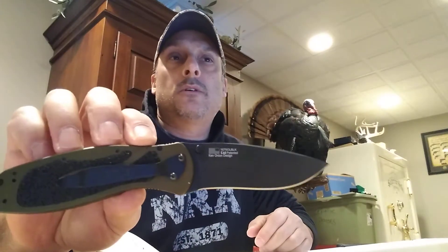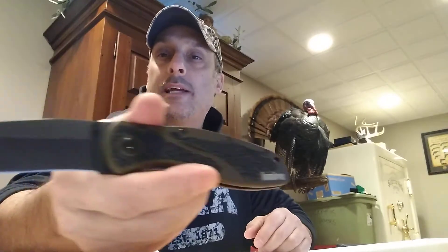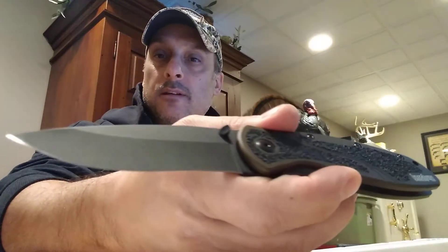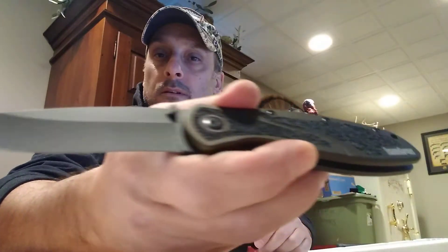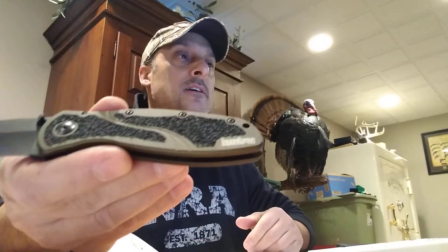It's running 14C28N steel, and like I said it has a DLC black coated blade. At 3.9 ounces, not too bad. Blade length on this — 3.4 inches.